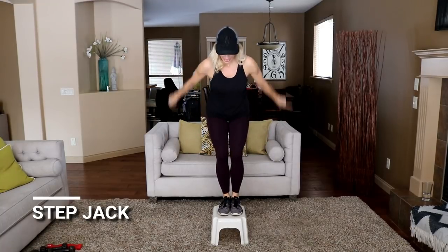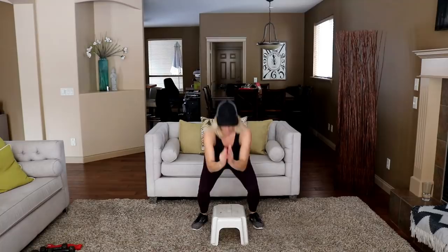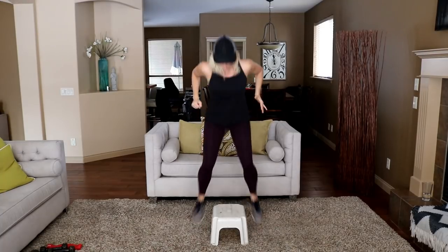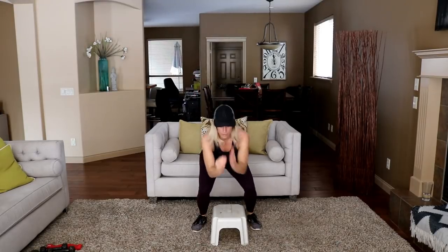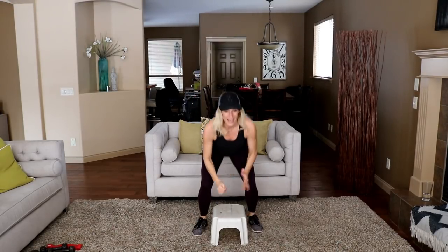Ready, and here we go. Low squat, tap, low. Just 30 seconds here — we'll start you off with a bang. May as well, it's the new year after all. 10 more seconds. 3, 2, and time.